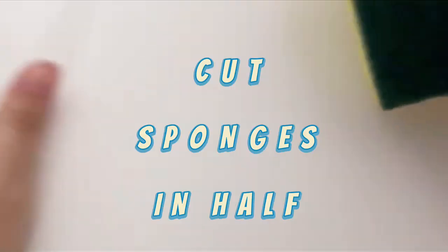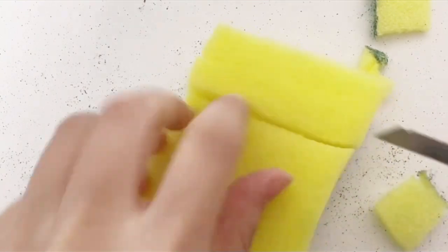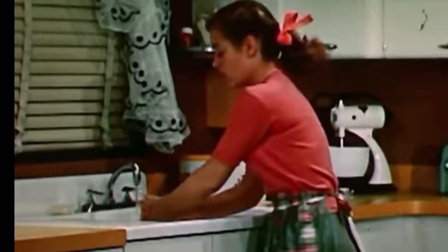Cleaning hack number two is to cut your sponges in half. Half a sponge will do just as good of a job as a full one, except it will dry a lot faster, therefore lasting longer. Sponges can become a breeding ground for bacteria, and the longer your sponge stays wet, the more likely they'll stick around.